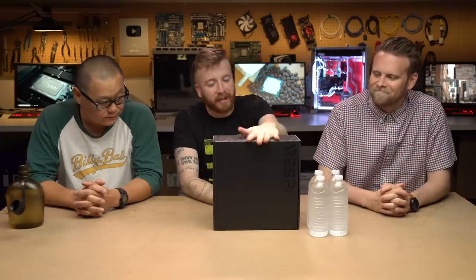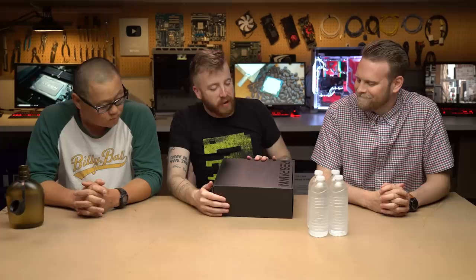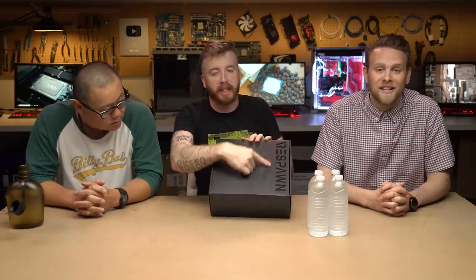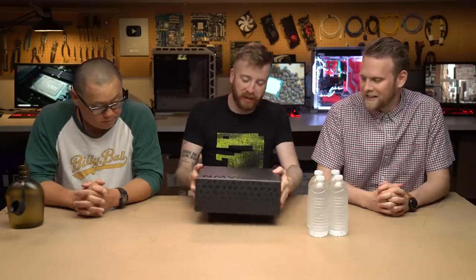Hey everybody, Hayden Dingman here from PC World, and I am here with Gordon Mah Ung and Adam Patrick Murray, who I have roped into putting their lives on the line today. We have the Razer — well, I guess I should use their branding — Respawn by Razer, which sounds very couture. It's got gamer logos. We're just going to unbox this right here in this little video.